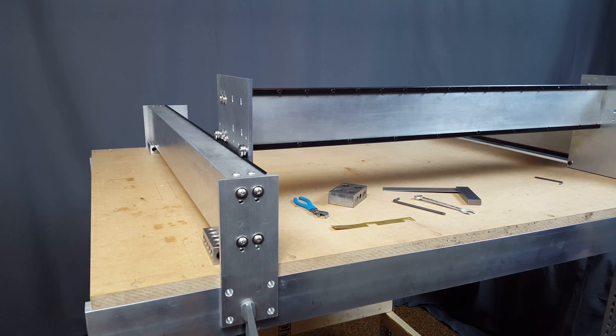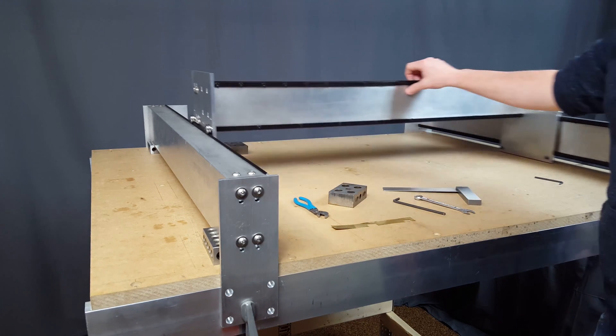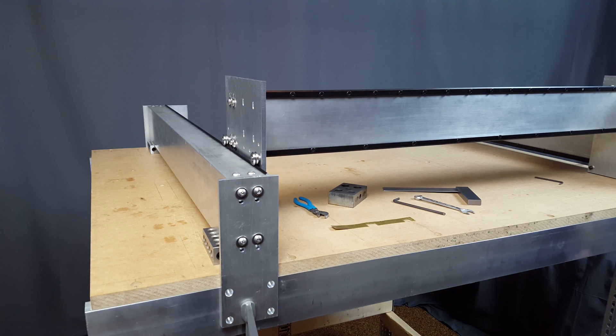Alright, so I've got the gantry mounted up with wheels and I've got the second Y-axis rail just clamped on right now. It's being held up by 1-2-3 blocks so it should be at the same height as the other one. It rolls really nice — pretty happy with that right now. The next step is to just drill out and mount the rail with bolts and we'll see where we are after that.